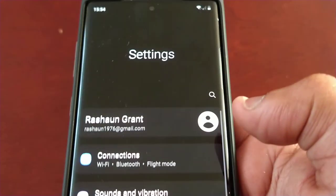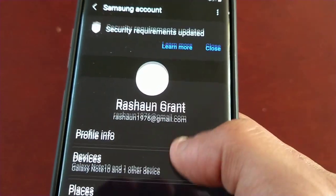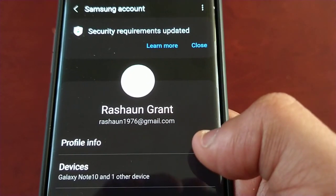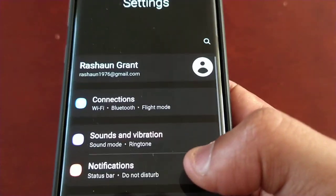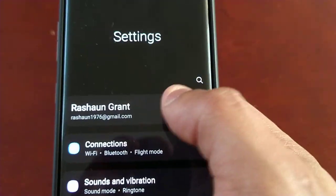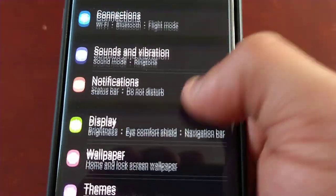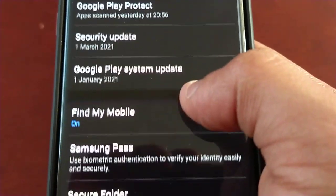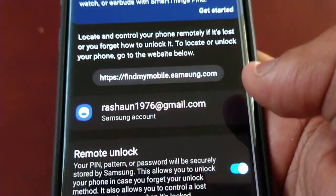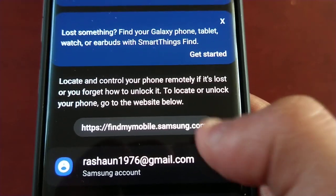Just pull down the notifications and follow what I'm about to show you. Go into Settings, then go into your Samsung account and log in with your email address and password. Once you've logged into your Samsung account, go back - you'll see the Samsung account option at the top. Then scroll down to Biometrics and Security, then scroll down to Find My Mobile.